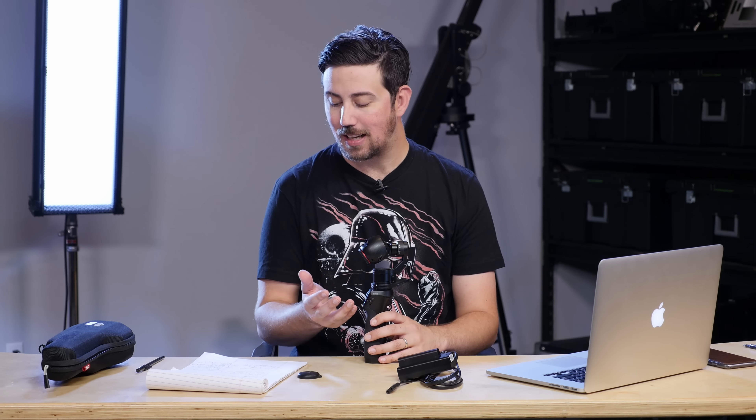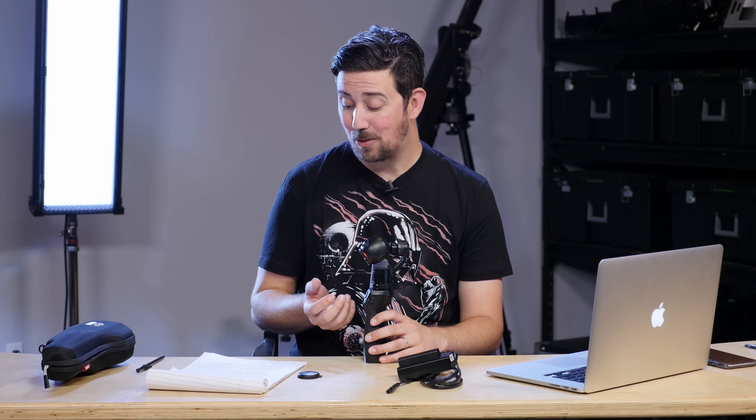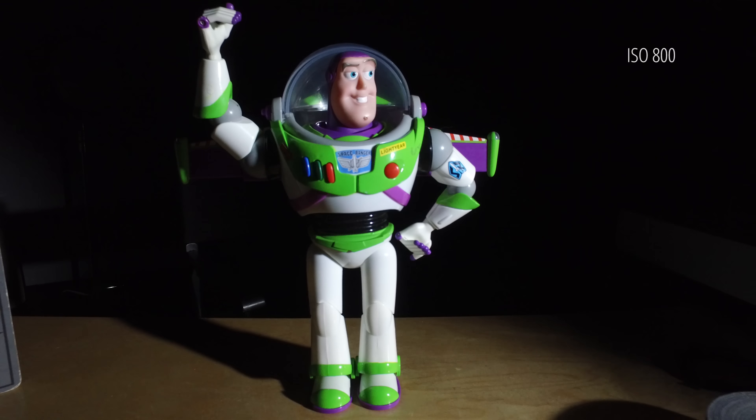All right, so although the gimbal was slipping a little bit during that test, we experienced that 100 ISO was okay. At 200, you start noticing the noise. And then really anything above 800 is not something that you can expect to get any kind of professional quality from — it's just too noisy. And even around 800, it is somewhat noisy.